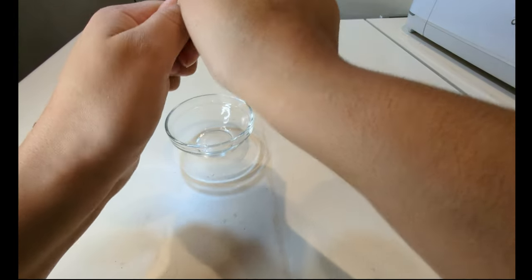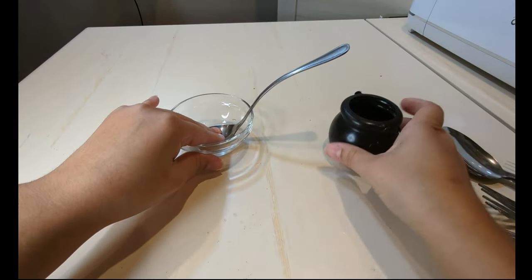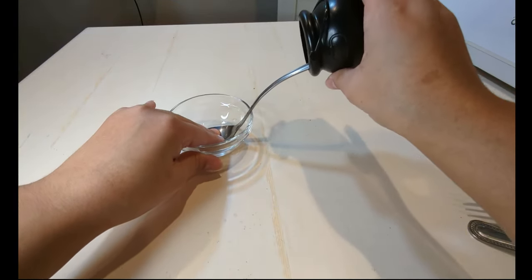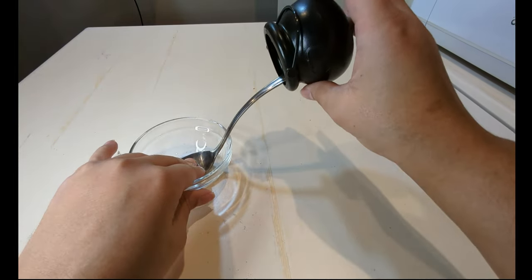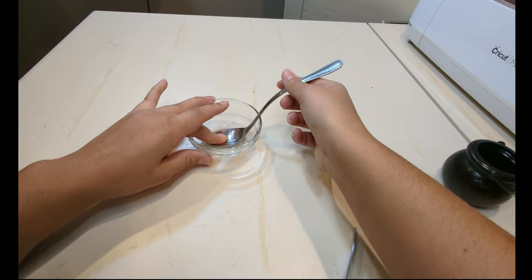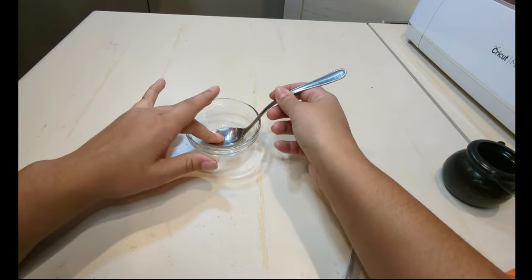The first thing I did with both cauldrons is bend my spoon and fork as much as I could, so that when I attached the cauldron at the top it would appear as if the cauldron was pouring into the bowl. I would suggest trying to find silverware that has thinner handles because these were very difficult for me to bend.